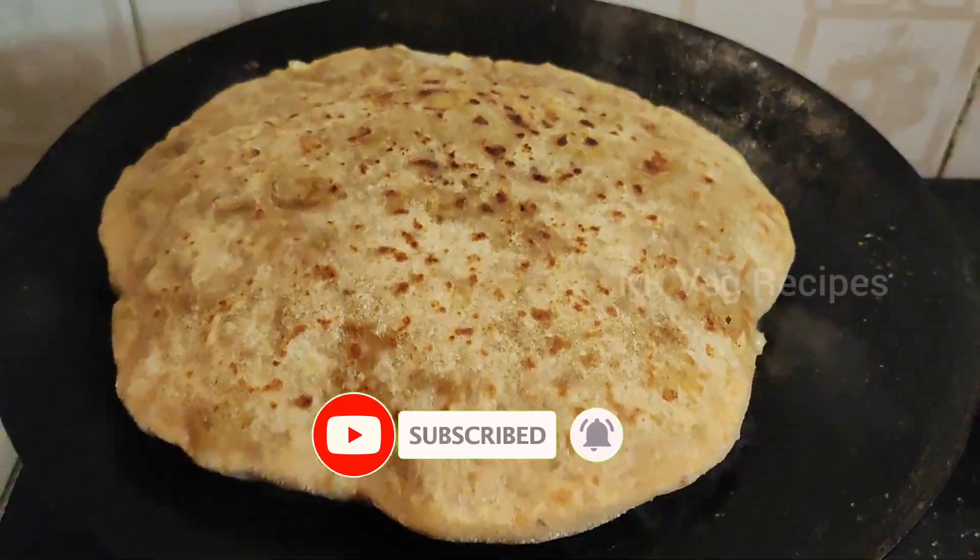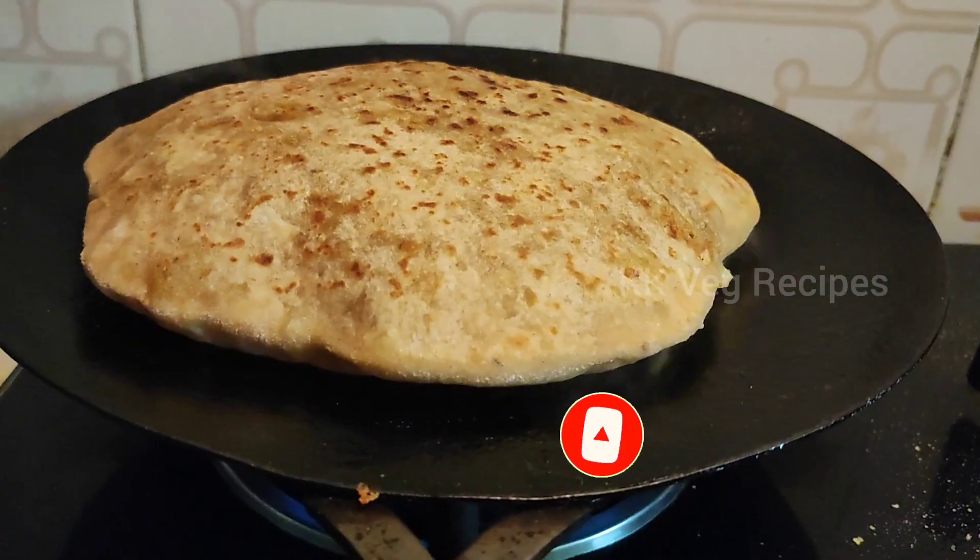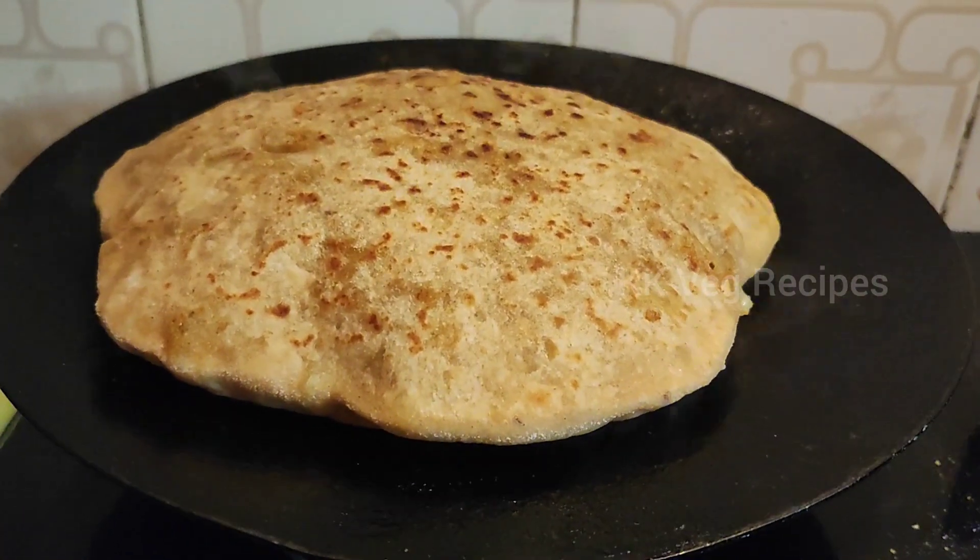Aloo cheese paratha is one of the best North Indian dishes, served as breakfast or in any meal.